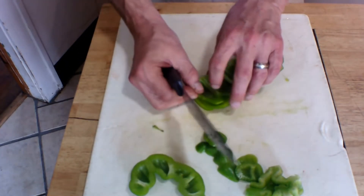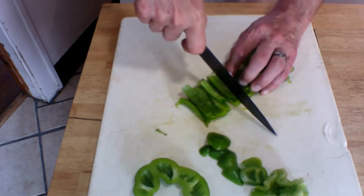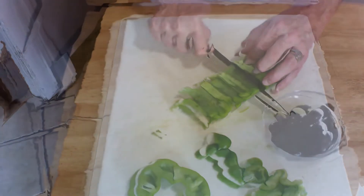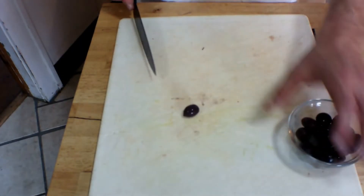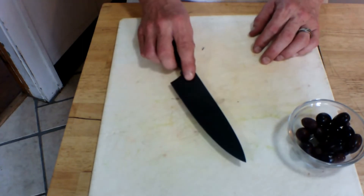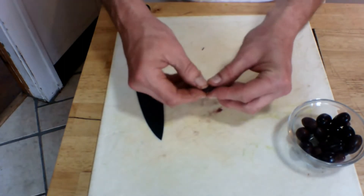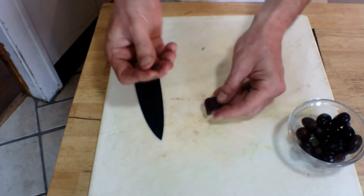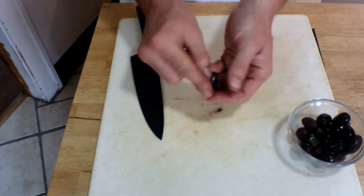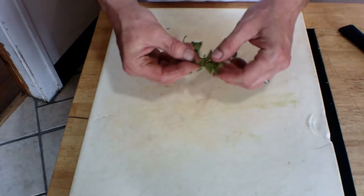To remove the pit or stone from the olive, simply put it on your cutting board, put your chef's knife on top of it, and give it a little smash like you would a clove of garlic. Then you can tear it in half and remove the pit very easily. Tear it in half after that and just toss it right into the salad. I'm going to continue with the rest of these olives.